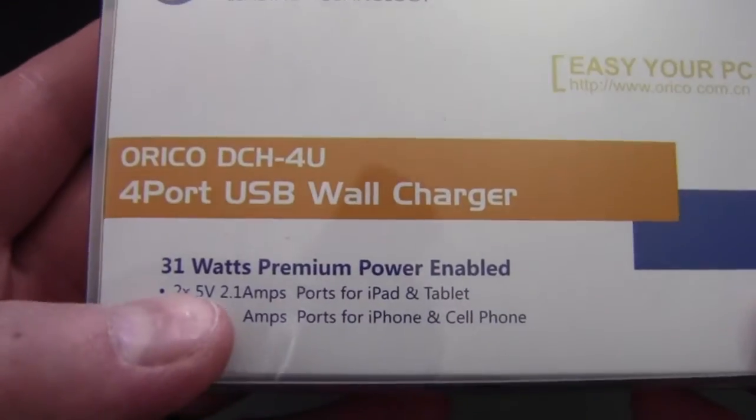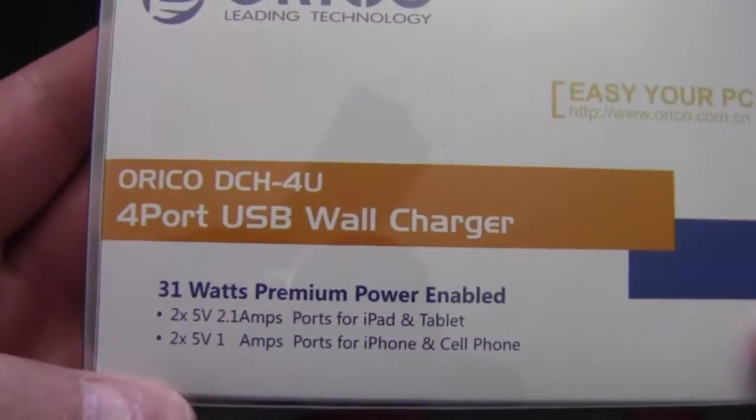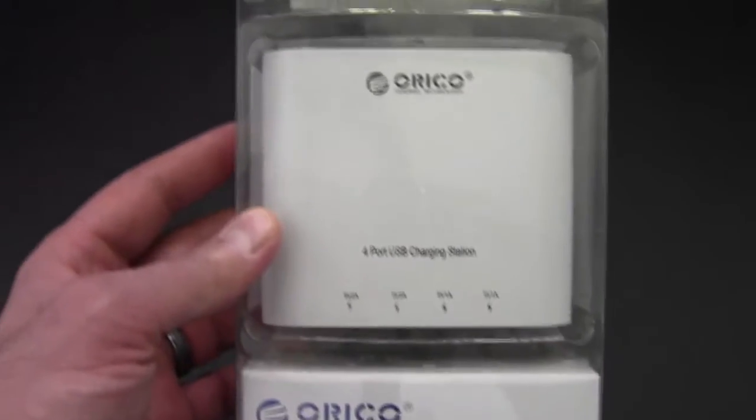Let's take a little look here. We've got 31 watts of premium power enabled, and we'll talk about that a little bit later. Here is a look around the unit itself. As you can see, it's clear plastic, so it's easy to tell what's in there.